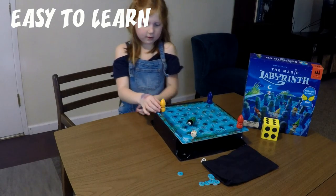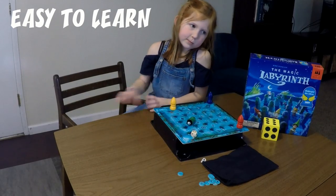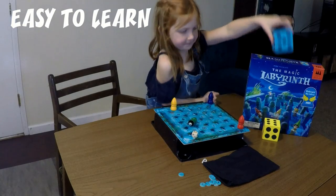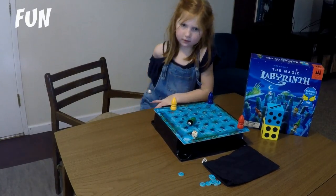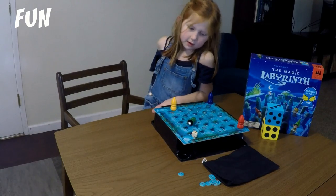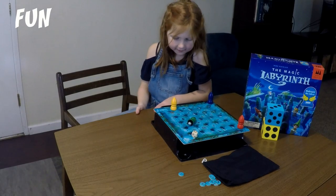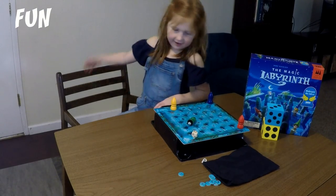And what would you rate it from 1 to 6 on how easy it is to learn? It's pretty easy, not all the way easy. Next, we're going to talk about how fun the game is. Is the game fun and why? The game is fun because it's memory and I love memory.